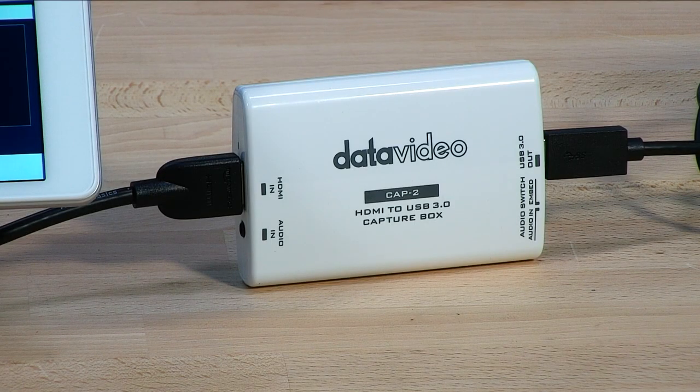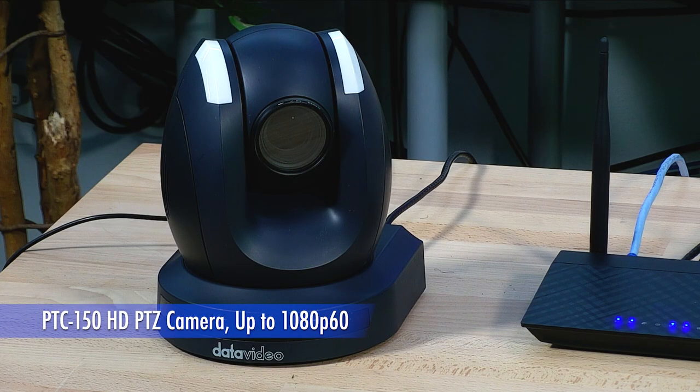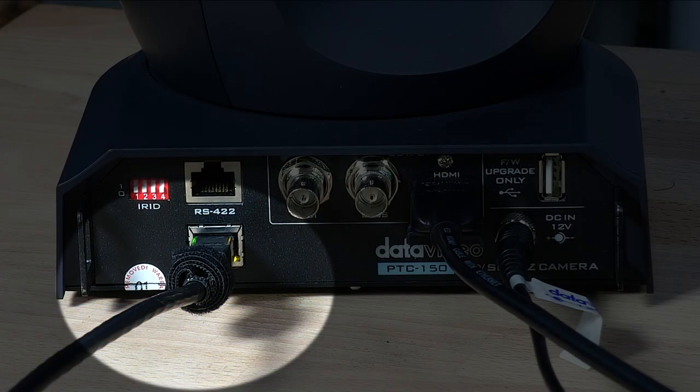I'm looking right at a PTC 150, so all the images that you're seeing are from that camera. Let's start with the PTC 150. It's right here. Basically it's a 30x optical camera, and it has HDMI outputs, SDI outputs, and I have a network cable connected here that's connected to my router.